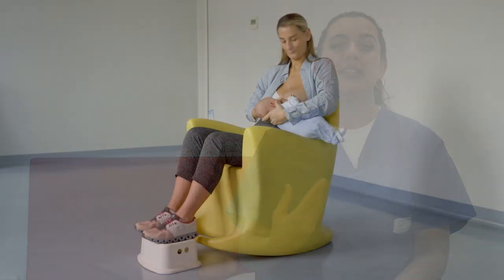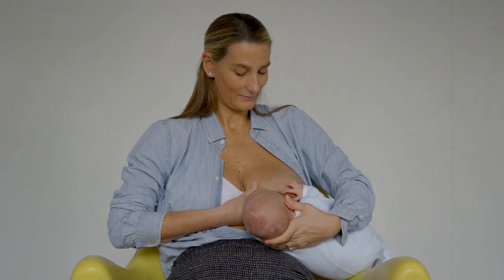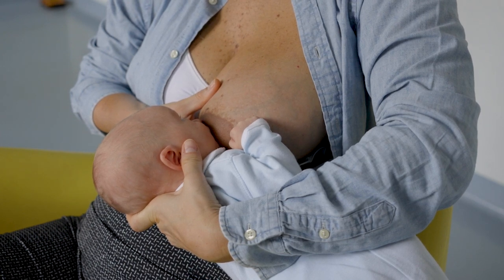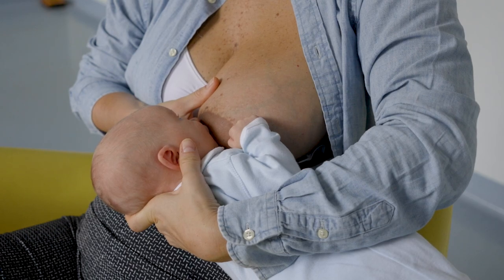In the football or rugby position, it's important to drain the external quadrants of the breast, and it's a good way to breastfeed twins. In this position the baby is placed under the arm of the mother with his feet towards her back. It's important that the baby's nose is always free, and in this position the latch occurs easily.